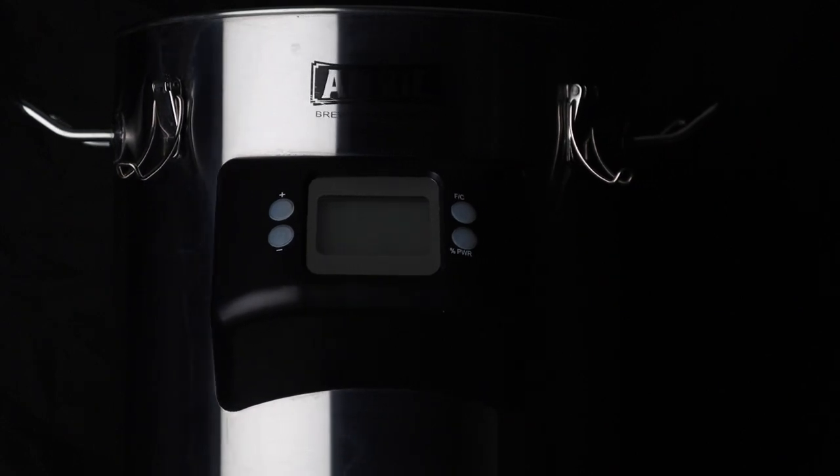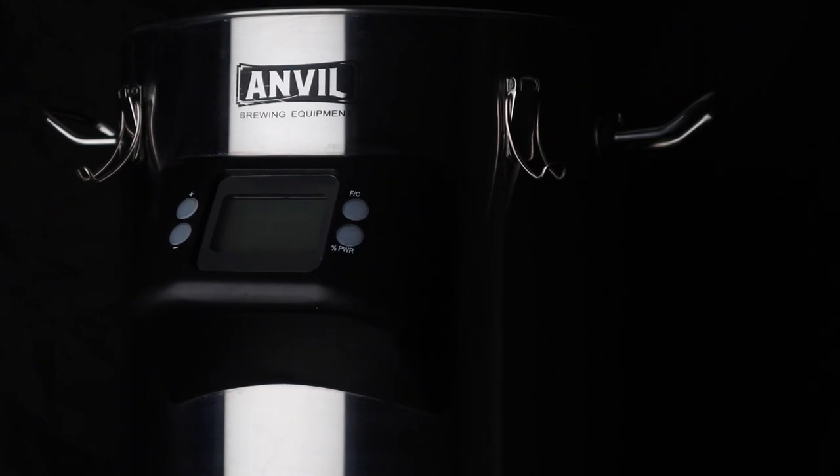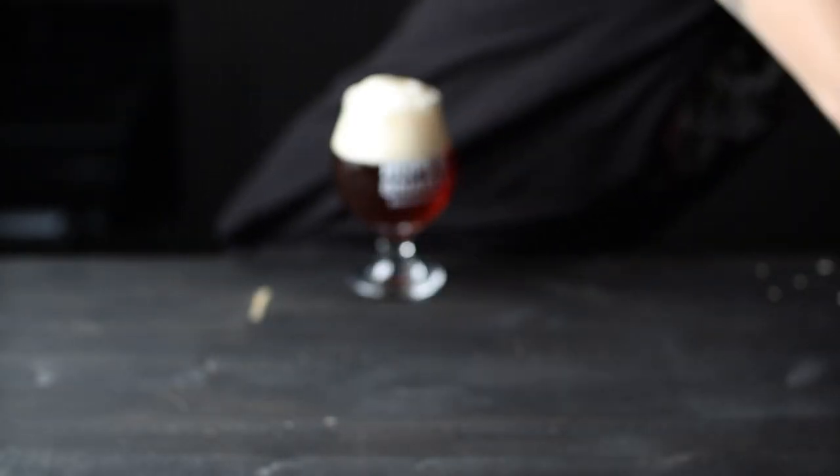I use this thing quite a bit, so check out some of my other videos to see it in action. With that out of the way, let's dive into this English barley wine.